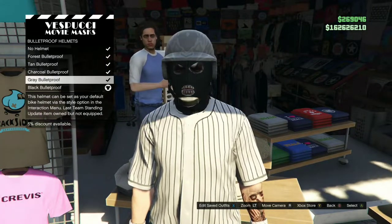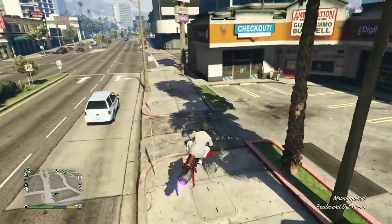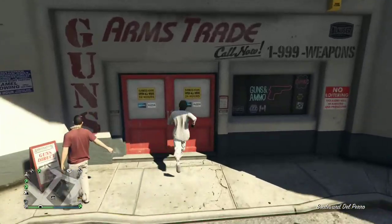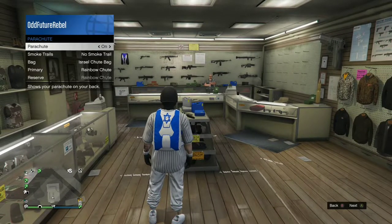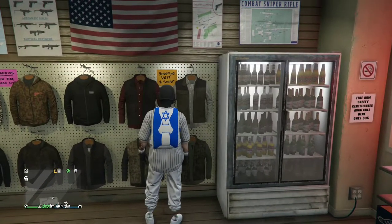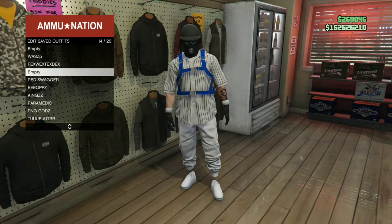Make your way over to the closest ammunition store — we'll be transferring a black duffel bag to this outfit. If you do not own one, there will be an icon on the top right on how to get one. Once you're there, equip the Israel Troop Bag on this outfit and save this as an outfit. If you do not own an Israel Troop Bag, make sure you buy one at the front counter.